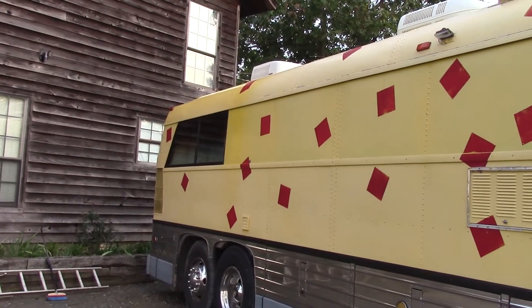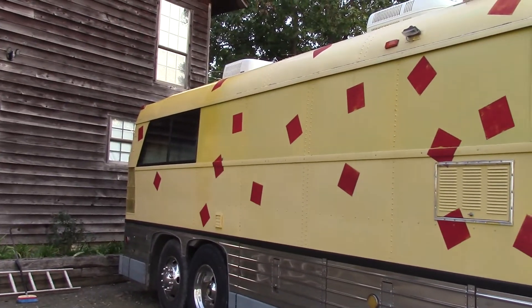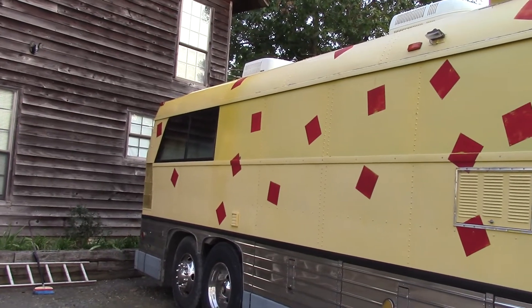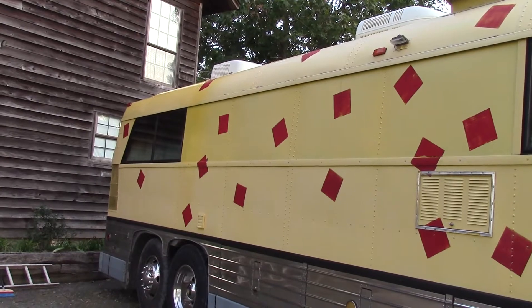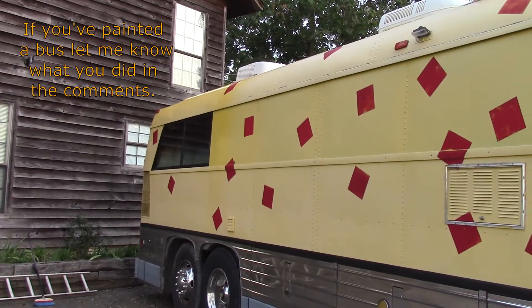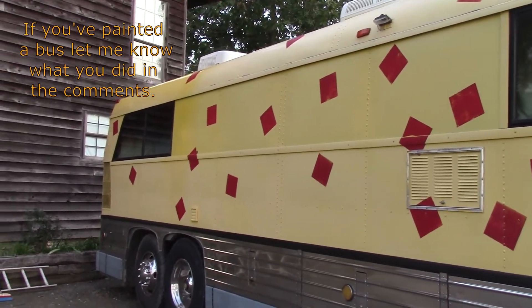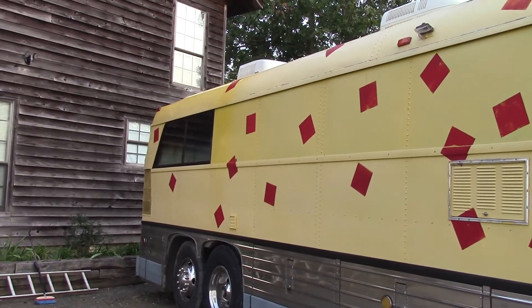You can get them painted professionally for anywhere from two to five thousand dollars depending on what you want. I painted this one — there's a local paint manufacturer I took advice from, and probably shouldn't have. Most people will paint them with tractor paint and it holds up really well. You can do it yourself for anywhere from two to five hundred dollars depending on what paint you choose.